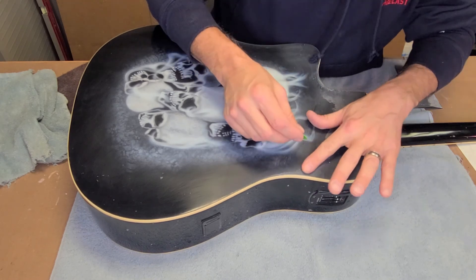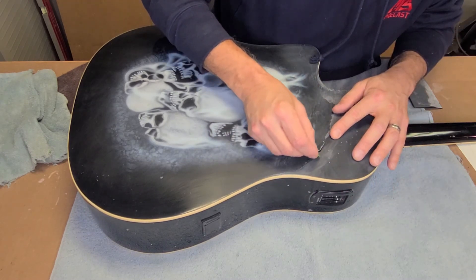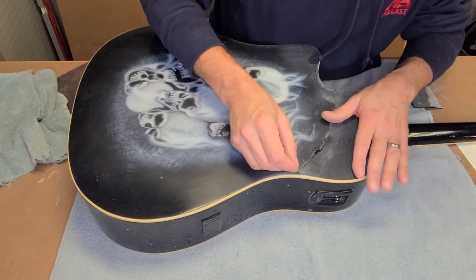You'll notice too that if it's not adhering, it'll start peeling. You've got to get it back to where it really stuck.